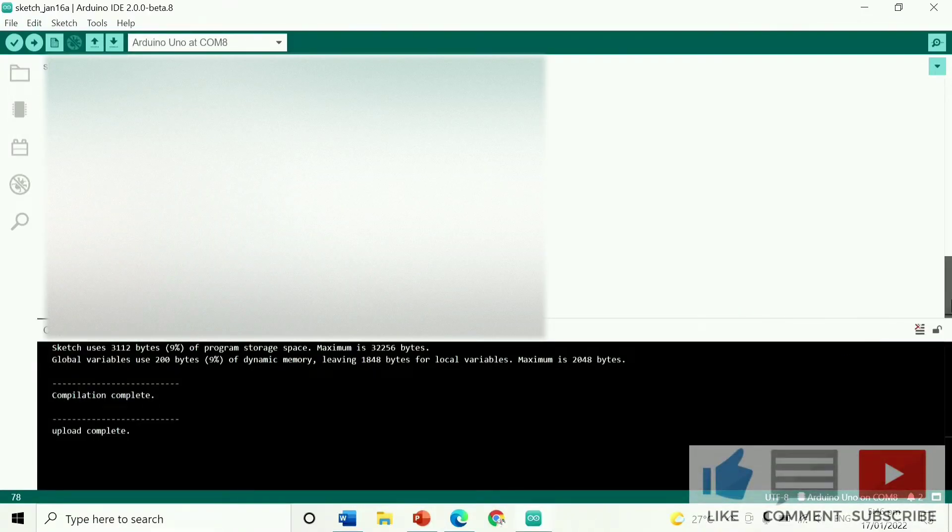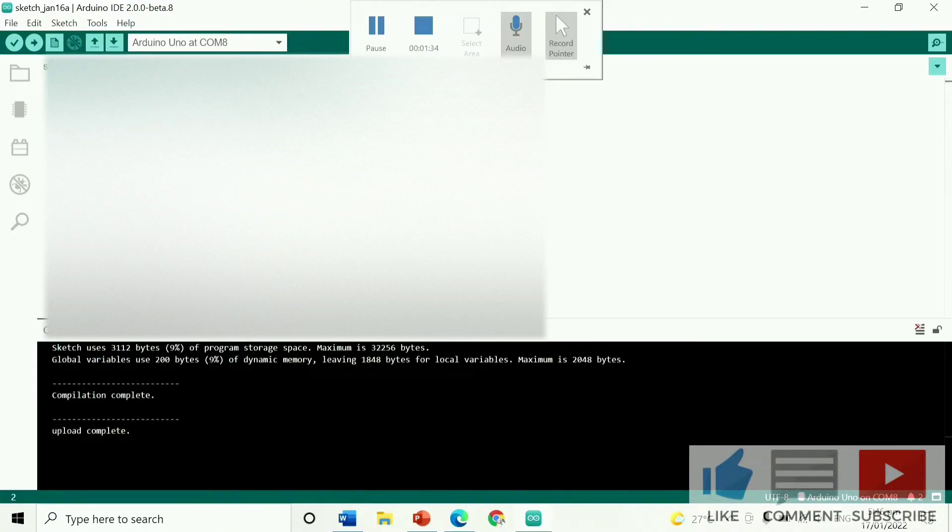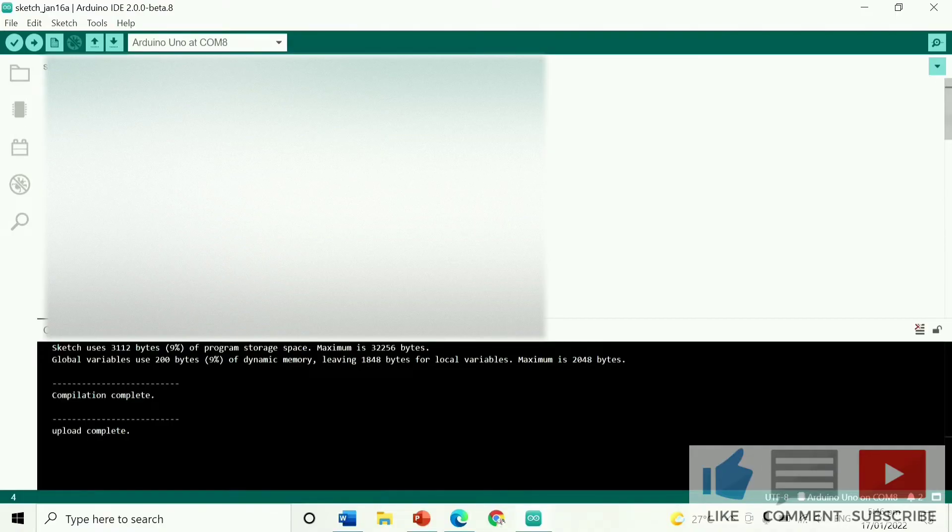But before we upload this code, let me explain what the code does. The trigger pin is pin 9 and the echo pin is connected to pin 10. Level 4 is pin 8, which is the buzzer. Level 3 is pin 11, which is the green LED. Level 2 is the yellow LED connected to pin 12. And level 1 is the red LED, whose positive side is connected in series to a resistor, and the resistor is connected to pin 13.